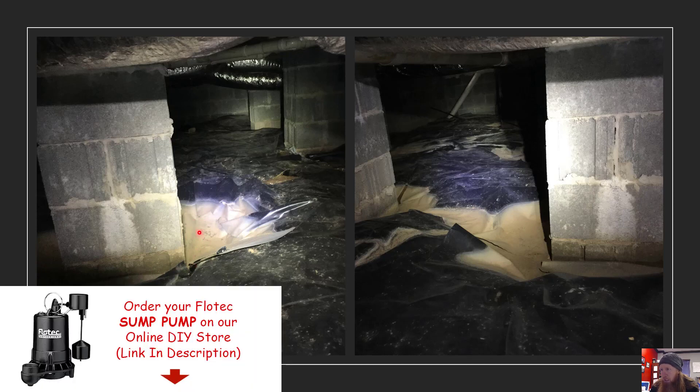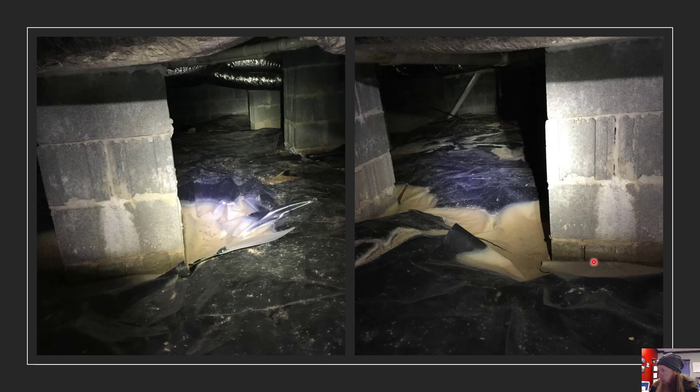So this crawl space needed a trench and sump pump installed. If you've got these low valleys in between pillars, it's a good place for water to move. Sometimes just adding pea gravel to raise those valleys and make it level is going to keep water from sitting there and move it hopefully to the outside where you've got a trench and sump pump if you're taking on a lot of standing water. So just keep that in mind.